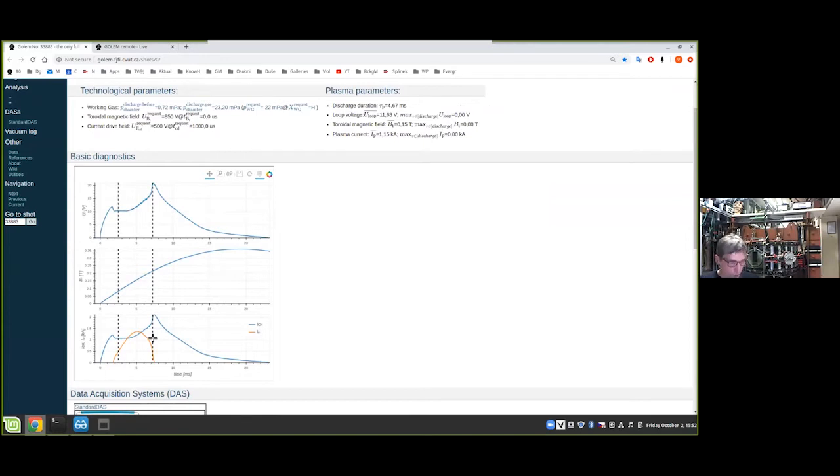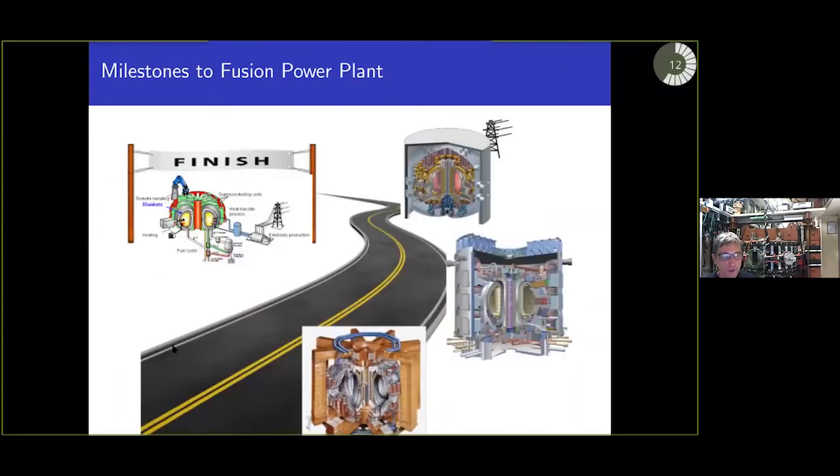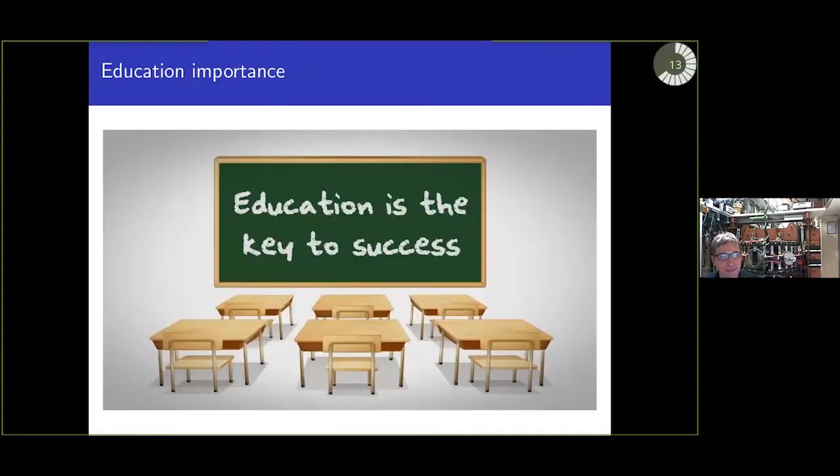On the road to our dream of a fusion power plant, there are the milestones: JET, ITER, and DEMO. This is a real challenge, and I believe we all understand that the key to fulfilling such a dream is education.